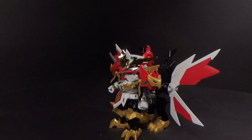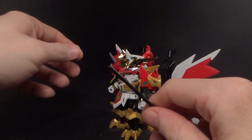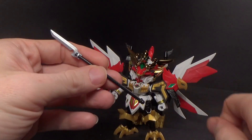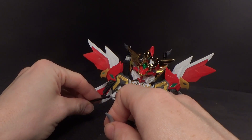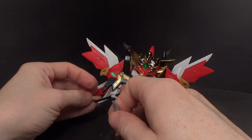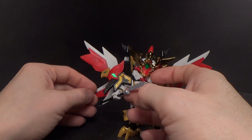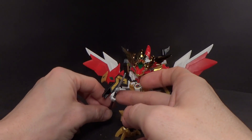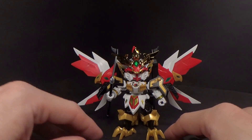Another weapon you can use, which I like for this mode: take the weapon without the bird head, and that one spike on the shoulder goes onto there. You can still have the katana on, but I won't, because it's just something else that gets knocked off. And that's pretty much it — that is ridiculous.